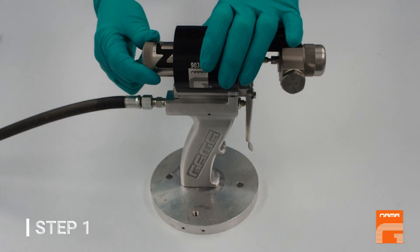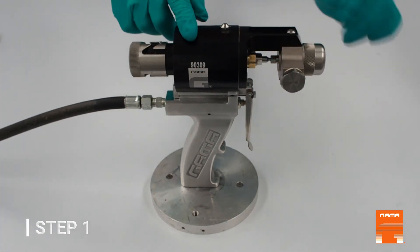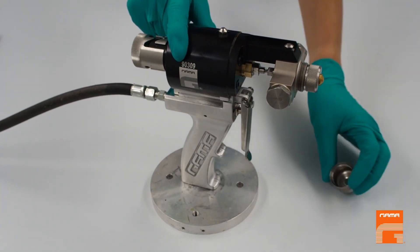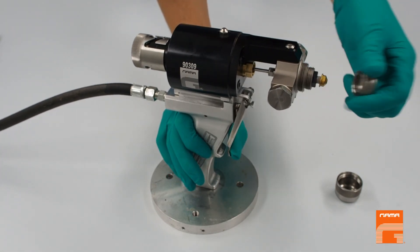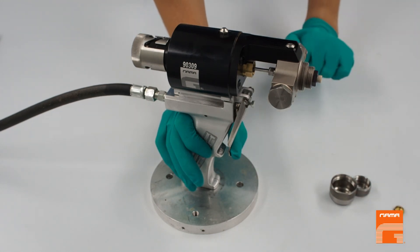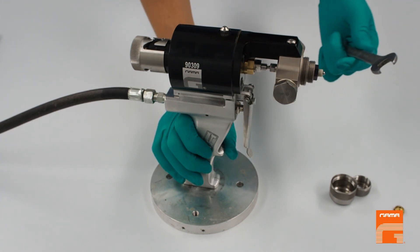Move the safety block into working position and start disassembling from the diffuser. Then press and hold the trigger and open the nozzle nut by hand. Remove the nozzle. Release the trigger and unscrew the model nut with a spanner.